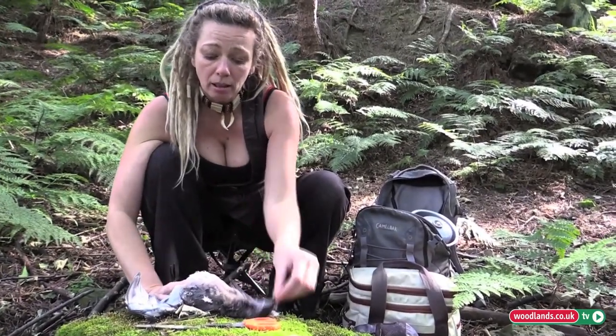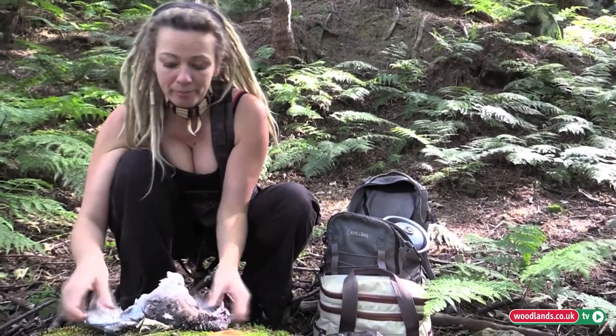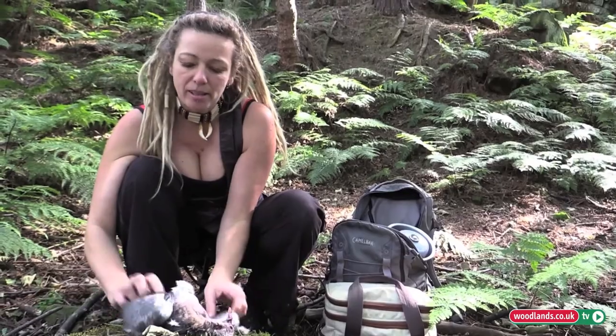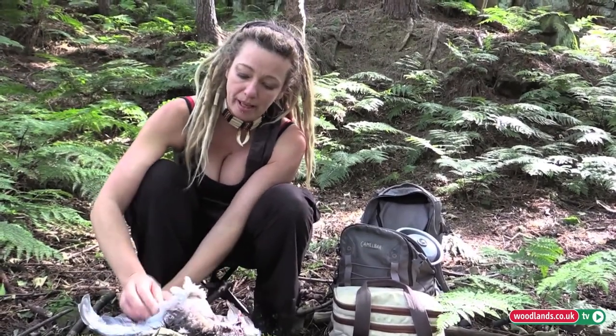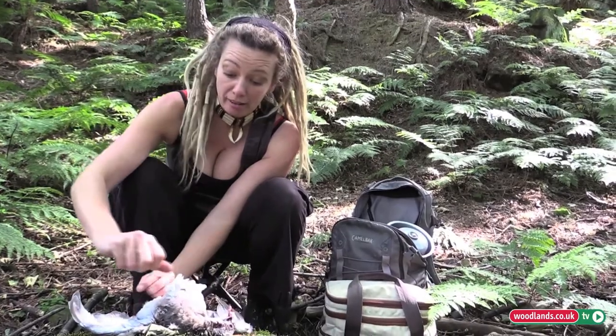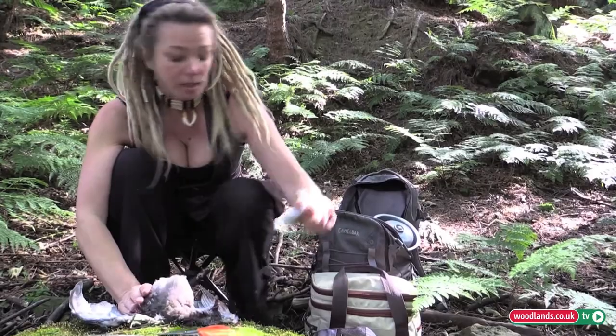I'm not going to keep the skin. One thing I like to do is use everything of an animal, but this isn't in a great state to taxidermy, to be honest. So we're just going to eat the meat off the breasts and leave the rest to nature — the wildlife in the woods can finish it off and have a bit of a feast.